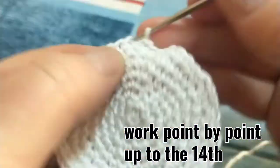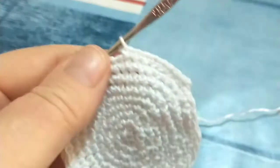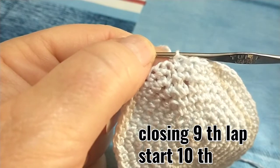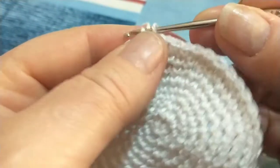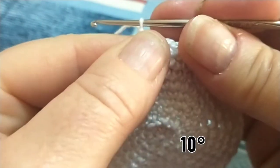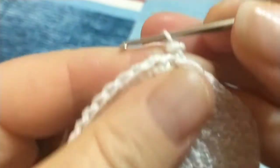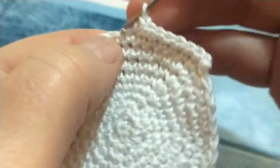Lavoreremo punto su punto fino al quattordicesimo giro. Vado a chiudere il nono giro e vi faccio rivedere come partire, poi ci rivediamo per lavorare dal quindicesimo giro le nostre diminuzioni. Quindi vado nel punto iniziale e chiudo con un punto bassissimo il mio nono giro, mi allungo di pochino, faccio una torsione verso il dietro, vado a pescare il filo e inizio il decimo con il mio punto basso allungato, e continuo lavorando punto su punto. Andremo a lavorare fino al quattordicesimo giro dove inizieremo le diminuzioni.